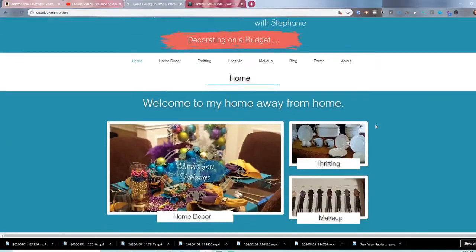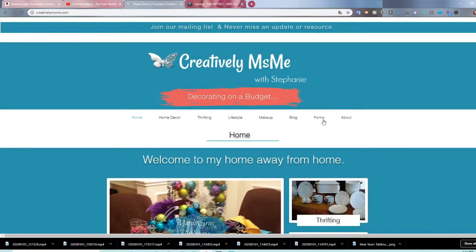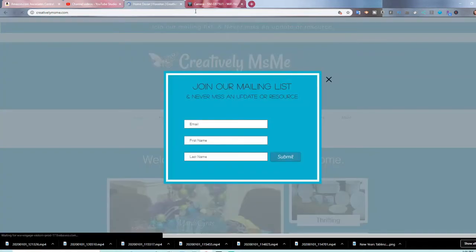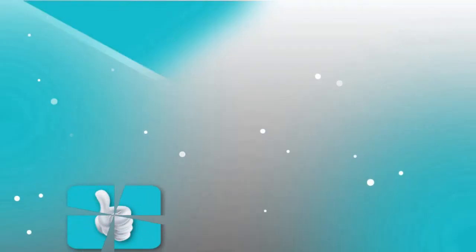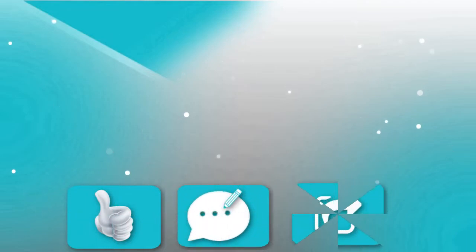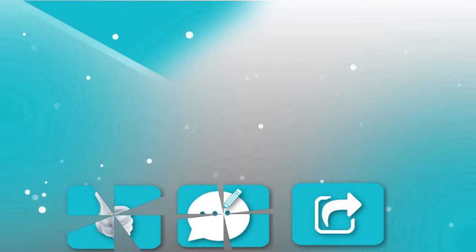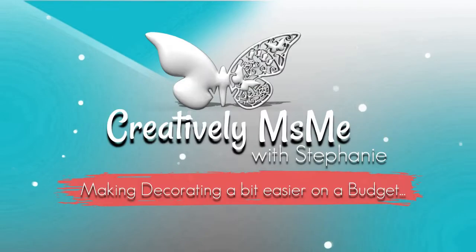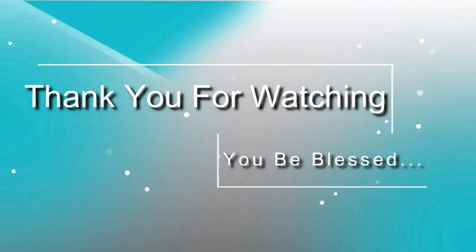If you haven't gone already, check out creativelymissme.com — check out my blog where I have created forms to make planning easier for home organization and for content creators. Make sure you sign up for the quickest updates. If you like my content, you know what to do — give your girl a thumbs up, comment, and share my video. And never stop exploring; continue to the last screen, there's always something new on that last screen. This is Stephanie of Creatively Miss Me saying thank you for watching, and you be blessed.